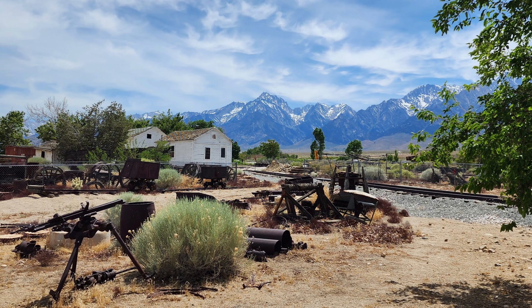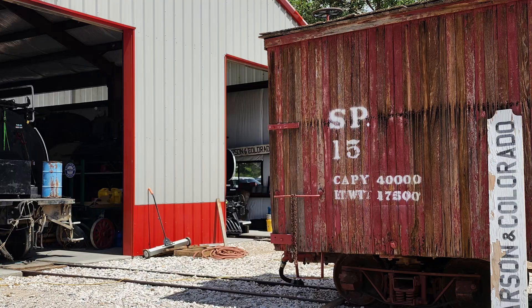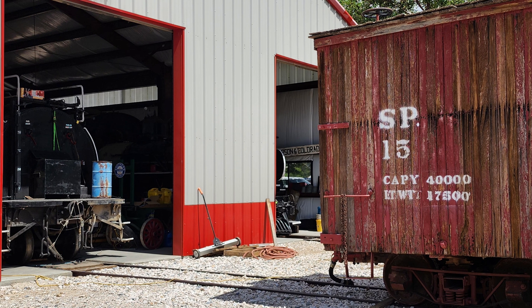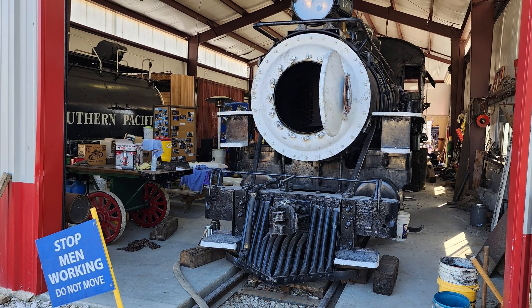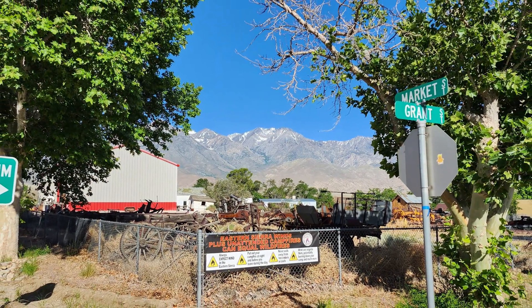On a bright sunny June weekend, the Carson Colorado Railway volunteers were busy at work despite the idyllic beautiful location at the foot of the Eastern Sierra, right next to the Eastern California Museum in Independence, California.